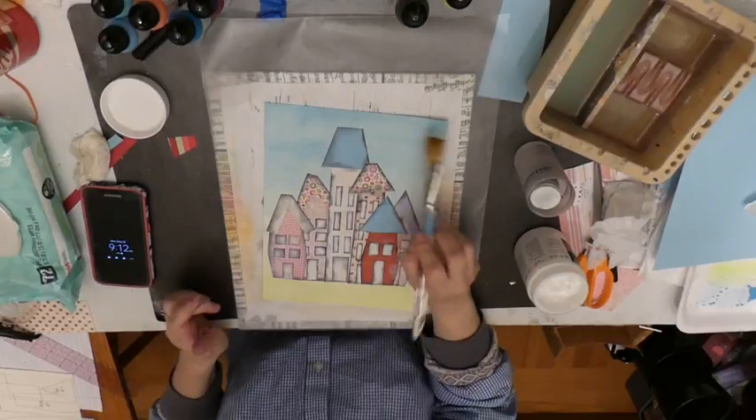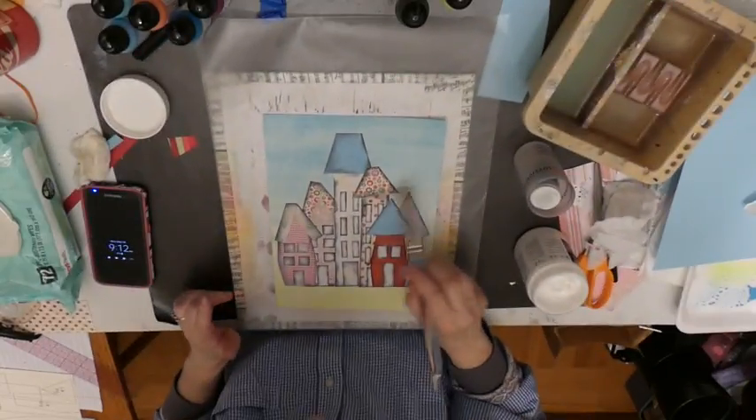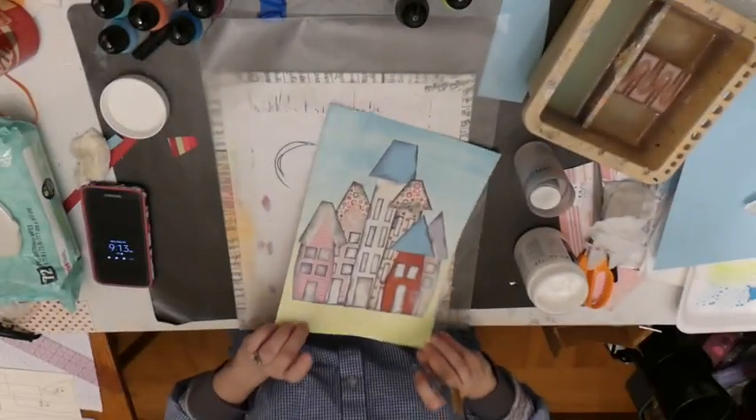I'm thinking of putting cute little clouds in the sky. So this will dry and you can move it along if you want with your heat gun.